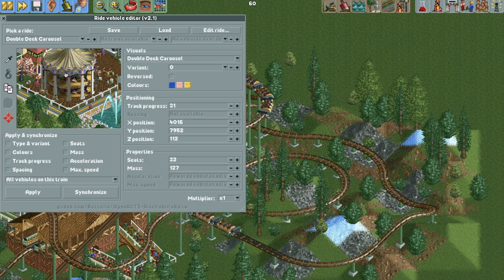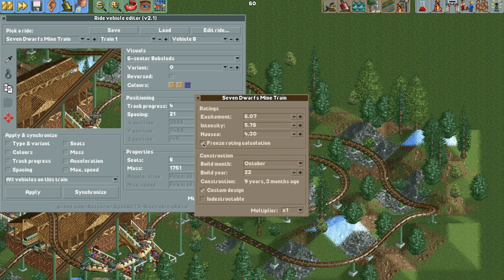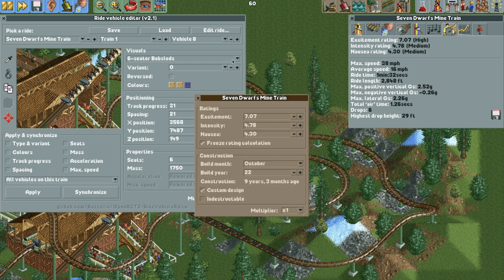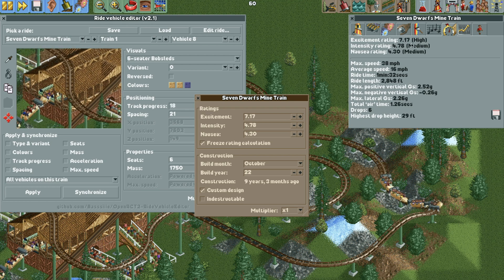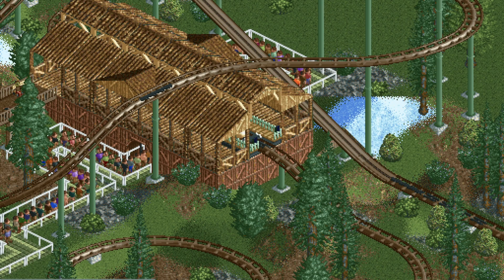If you want to edit the stats manually, select the ride and hit 'edit ride' in the top right, then hit 'freeze rating calculations'. Change the multiplier at the bottom to 100, then you can manually edit the excitement, intensity, or whatever you want. As long as freeze rating calculation is turned on, the changes will stick. You can see the excitement rating changing in real time — just another option if you don't mind a little cheating.